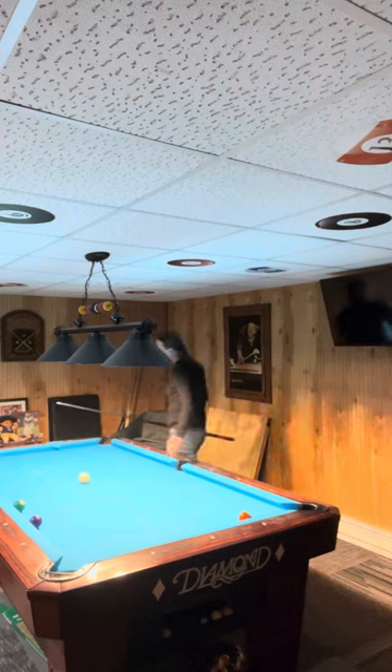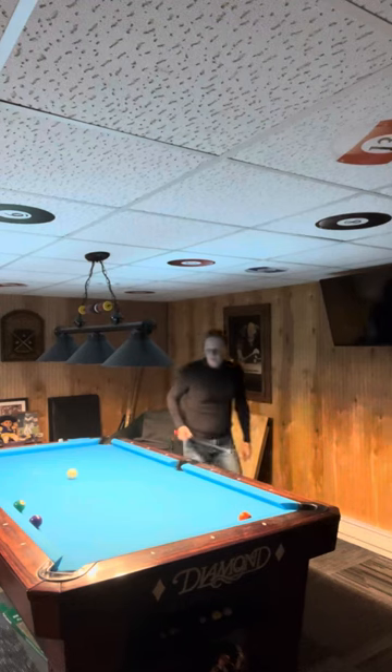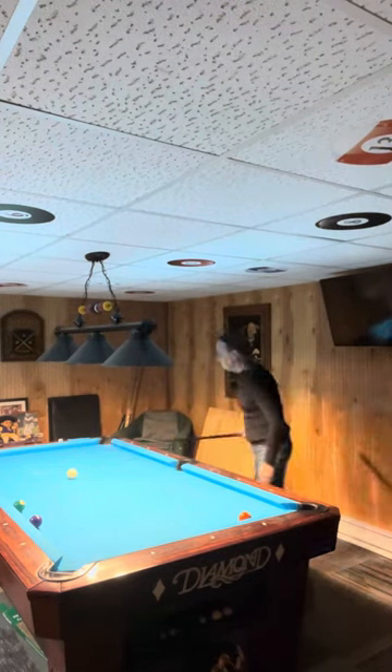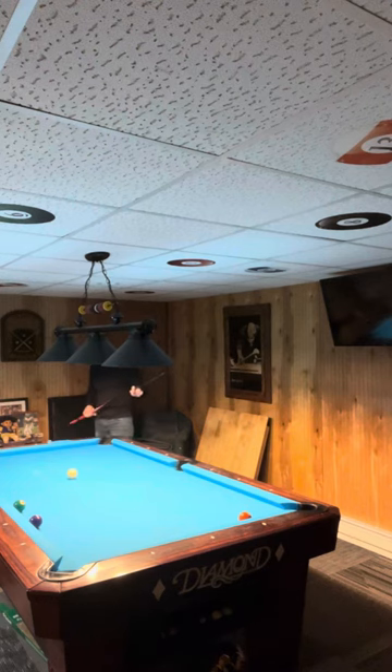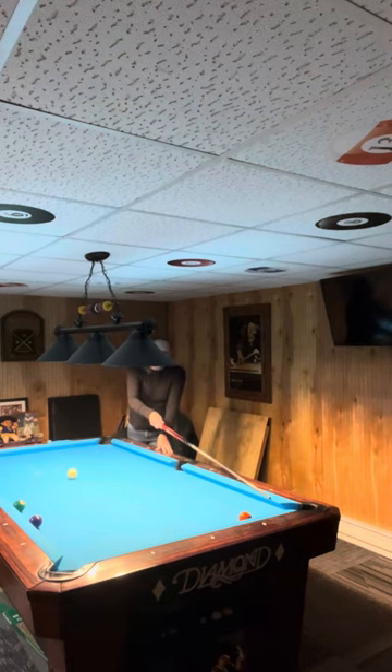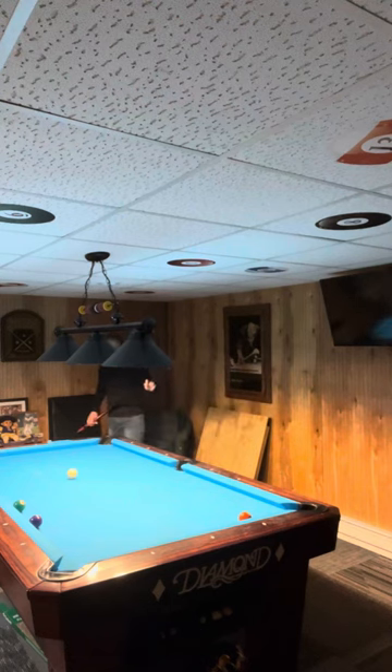I think I might have gotten perfect on this. This looks pretty good. Is that four ball on the diamond? Yep. Almost natural — natural would probably run me right into the five, so I got to hold it just a little here. I want to hit the rail right here and then come in here. This is the most important shot right here.